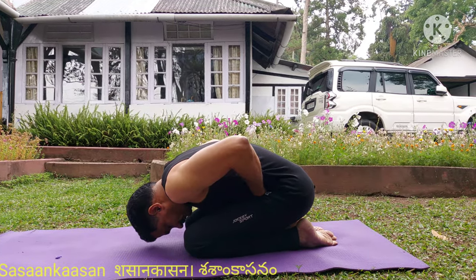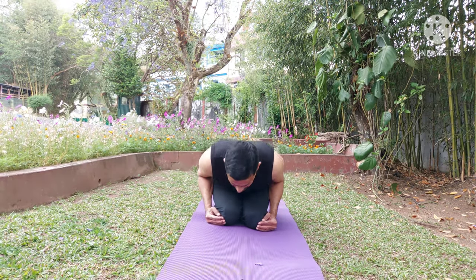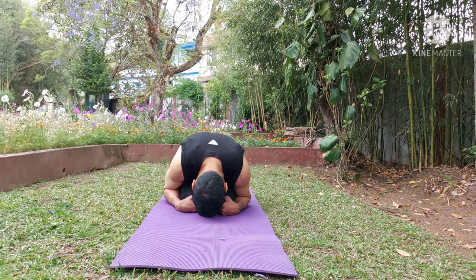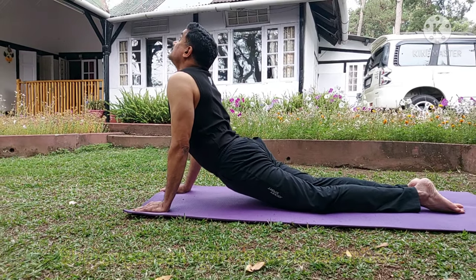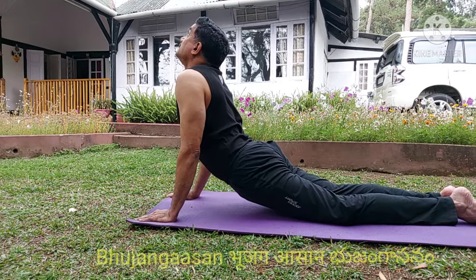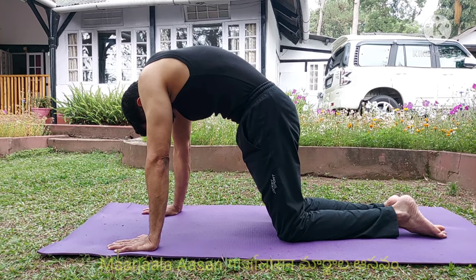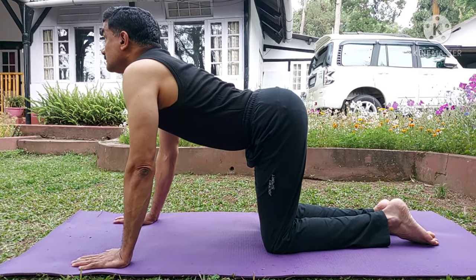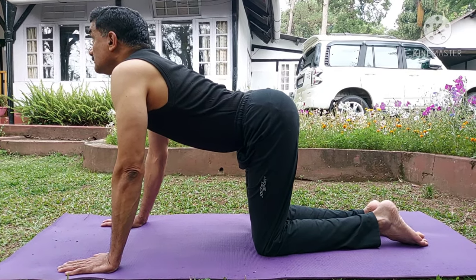From Vajrasana you switch over to Shashankasana. This is the Shashankasana position, and from Shashankasana you switch over to Sarpasana or Bhujangasana. It is the snake pose, and from snake pose you come to Marjalasana, which is the pose of a cat. From Marjalasana to Simhasana, that is the lion pose, and from lion pose you come back to Vajrasana.